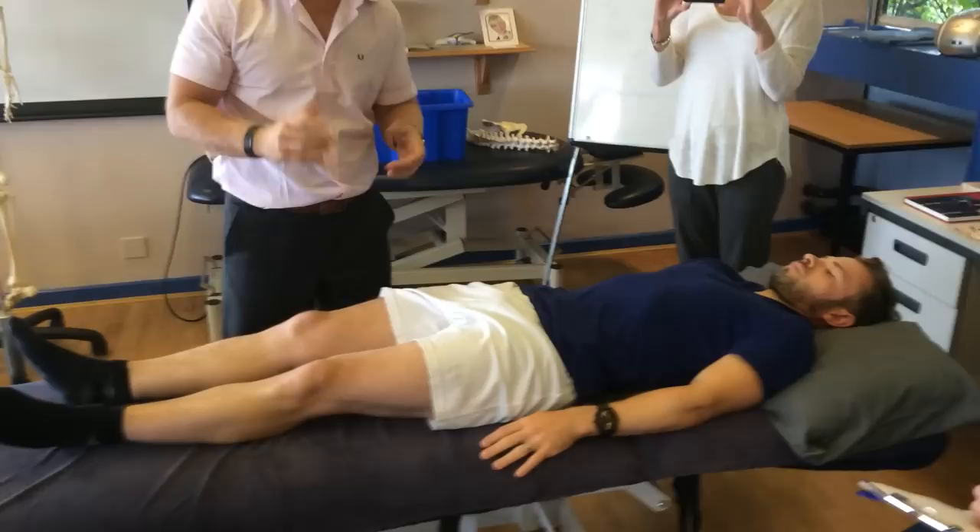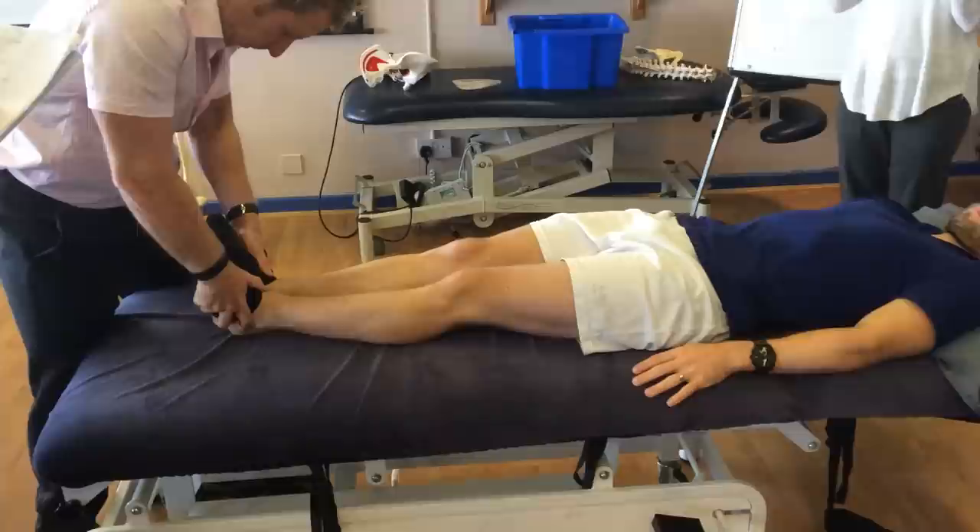If you look at the medial malleolus and observe the appearance of where they are — okay, that's pretty normal. There's a slight difference, maybe a couple of millimetres longer on the right leg.